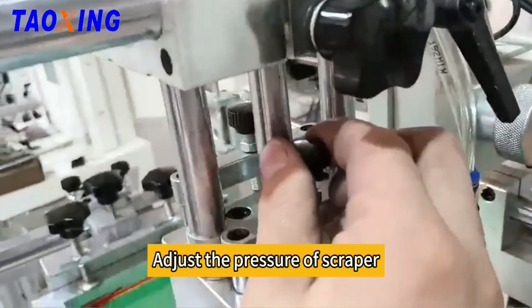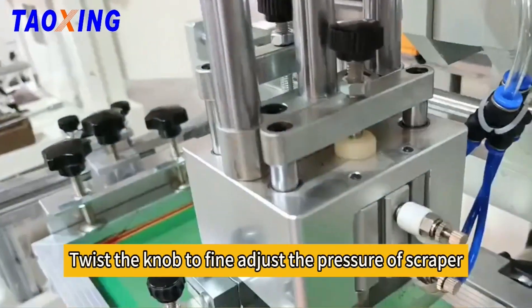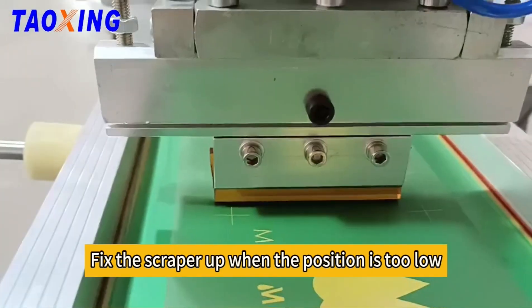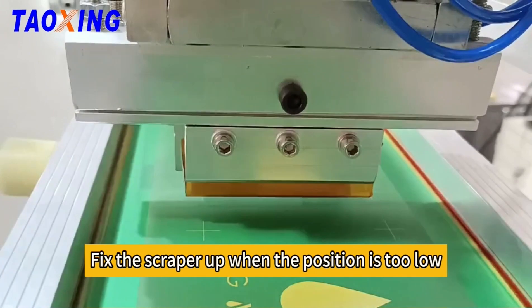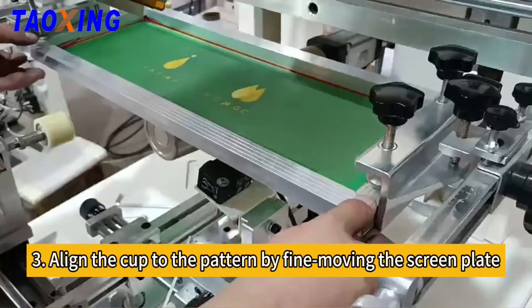Adjust the pressure of the scraper. Twist the knob to fine-adjust the pressure of the scraper. Fix the scraper up when the position is too low. Use the scraper position adjustment knob.